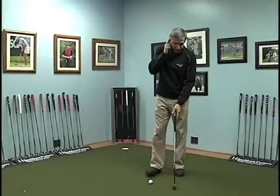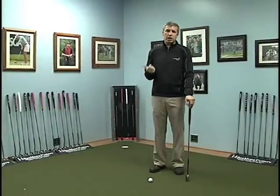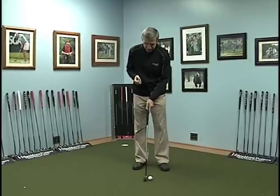So when you hide the red dot, it takes care of quite a few things. One, you have the same posture, the same setup every single time. Two, ball position is in the same place every single time.